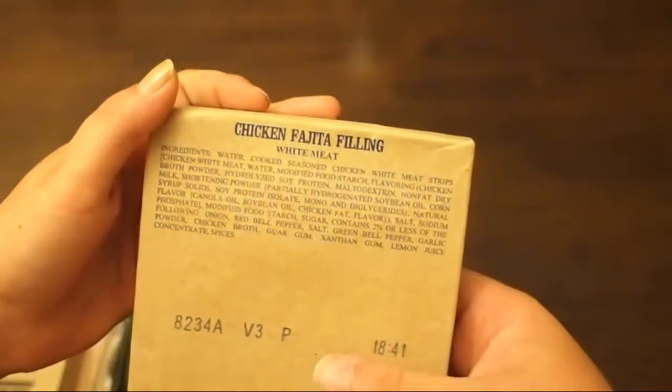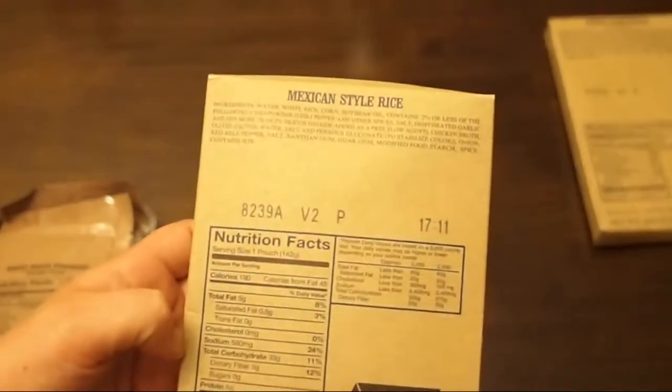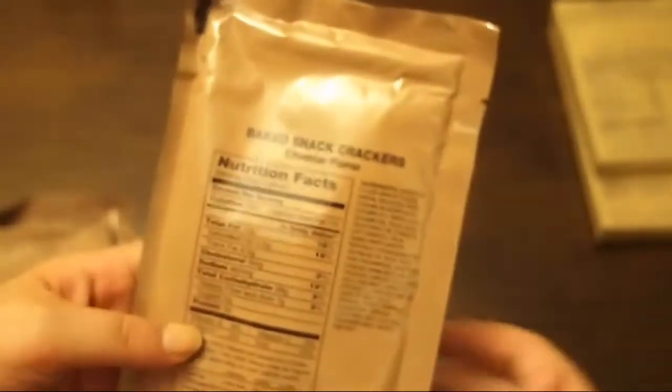So why don't you go ahead and get us started with what we have. First: chicken fajita filling — white meat, so that one's good. We've got some Mexican style rice. Got some big snack crackers, just plain cheddar flavor. I'm assuming these are going to be regular Cheez-Its. I like regular Cheez-Its — we're in a Cheez-It mood today.